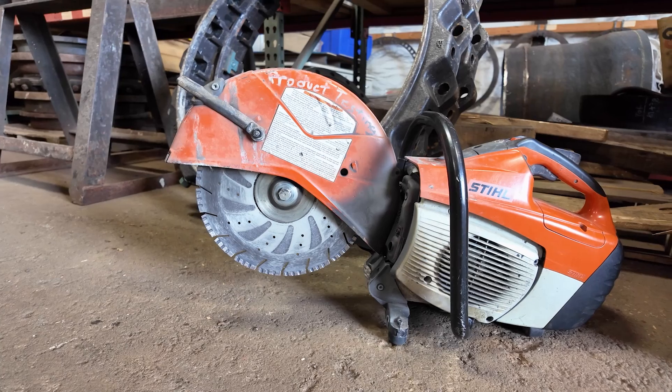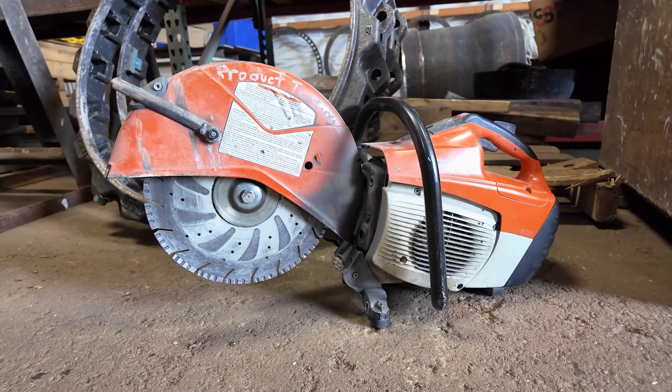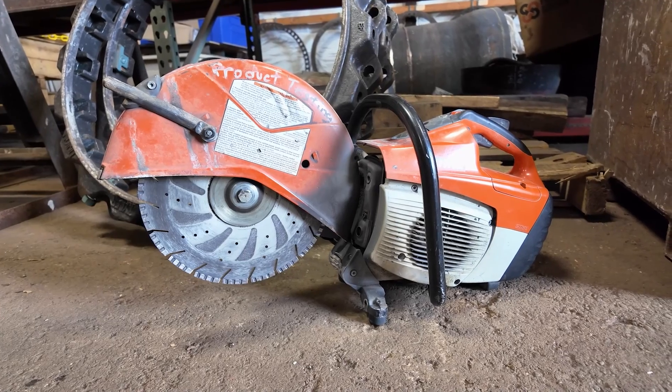They can be gas or pneumatically powered. But most of you have probably seen or used a K-12 style gas-powered rotary saw with an abrasive cutting wheel like this. They're portable, easy to handle and maintain, and many crews have used them.